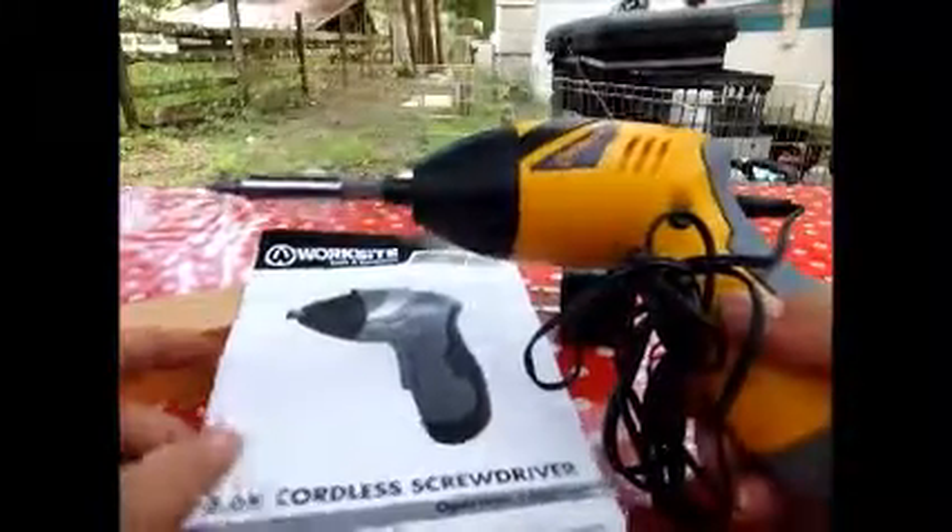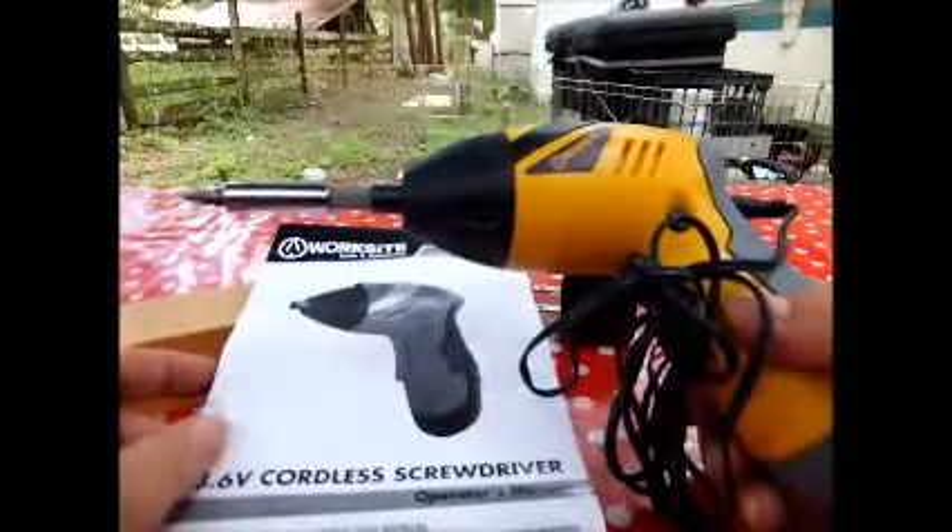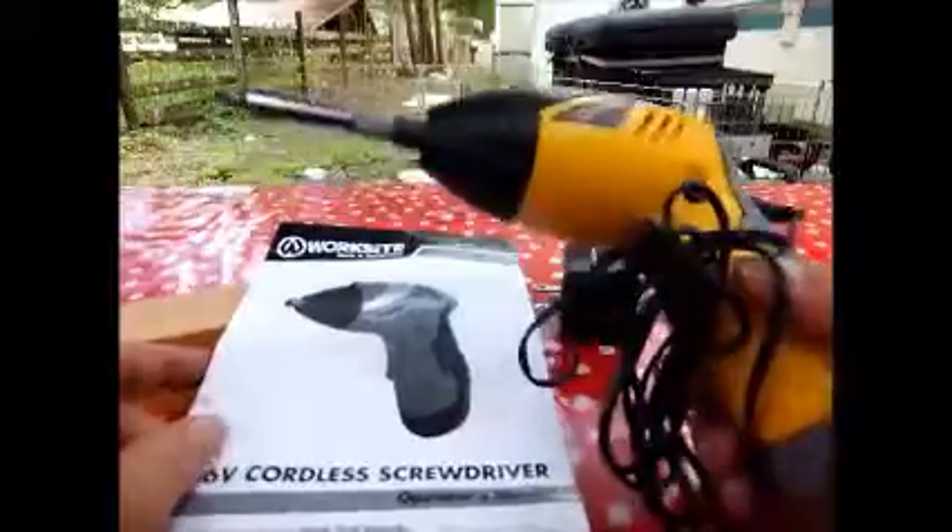I wish it had come with a little box, but it didn't. It came in a clamshell wrapper that I just destroyed trying to open it. I like to label everything, so I'm going to label this for the screwdriver so I'm not confused as to what cords go where. That's just me — I'm a labelaholic.